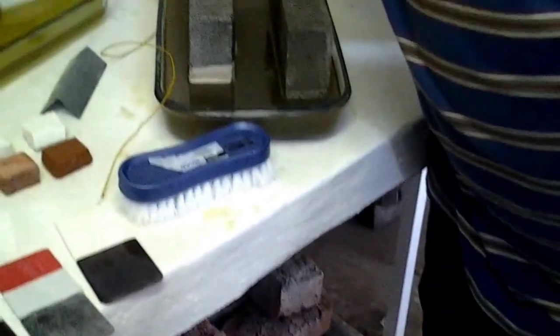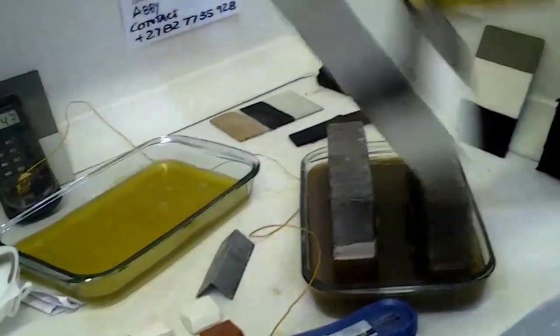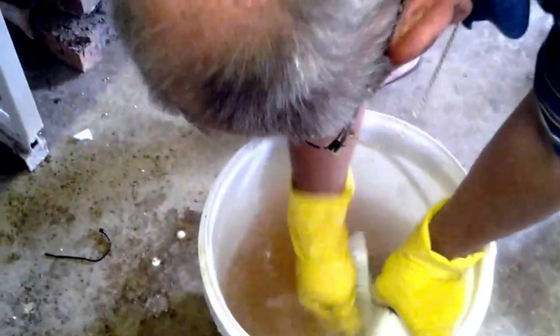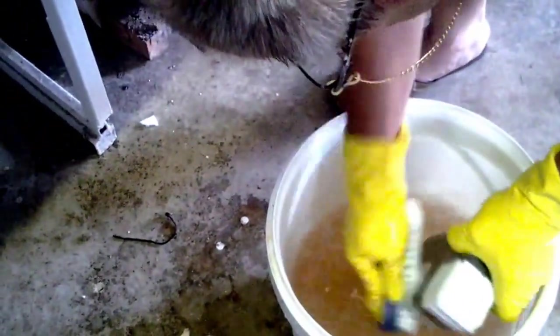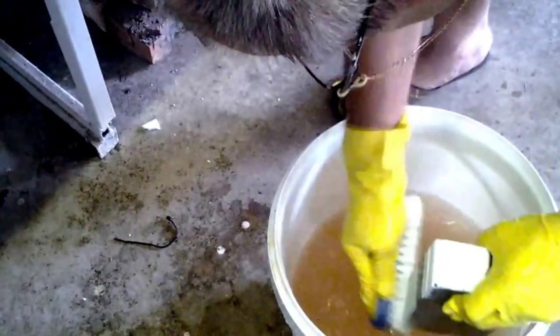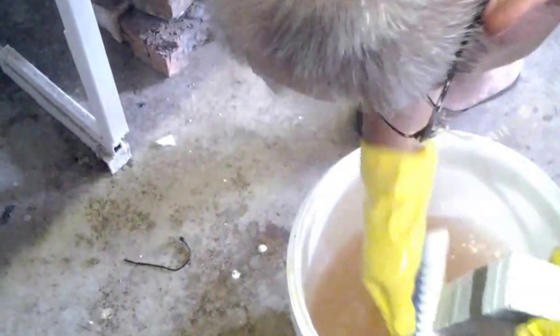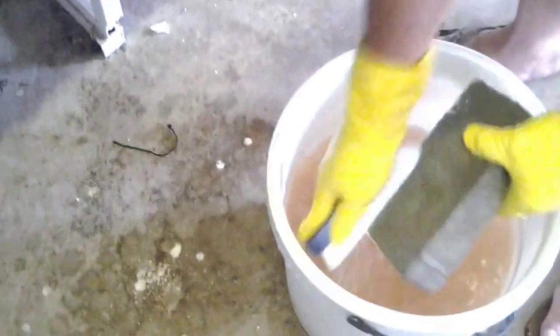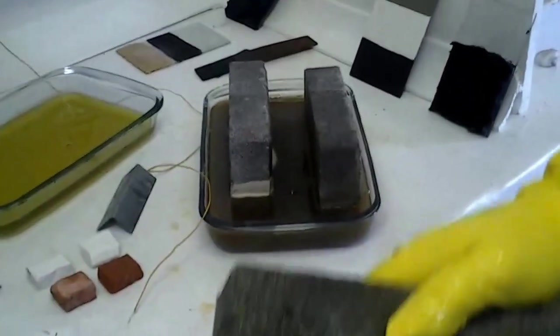Now we're going to get to our brick. This is the combined brick. As can be seen, there is half a colour variation there and it is actually starting to eat away to the substrate at the back. At the back where it was treated, you can see it eating right into the substrate there — and zero damage there.